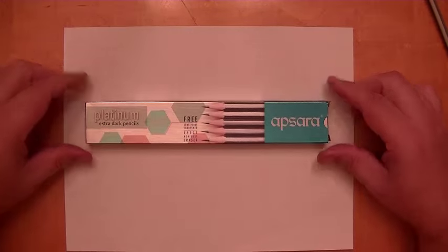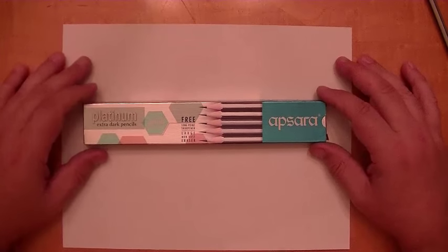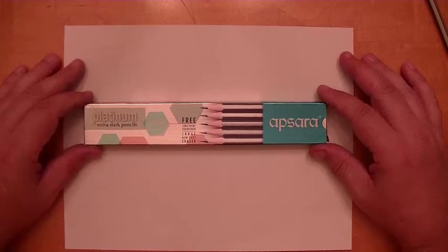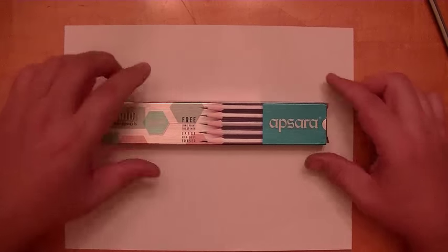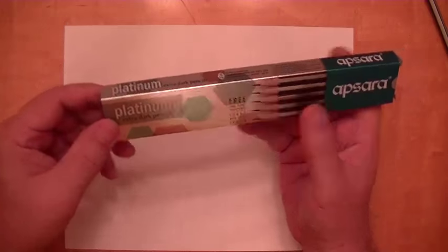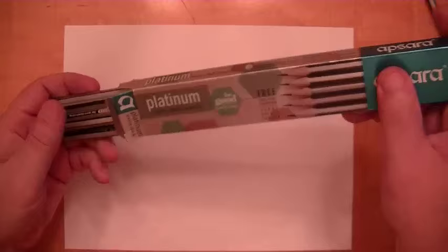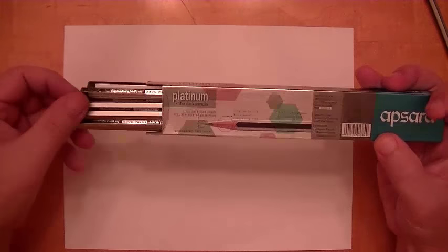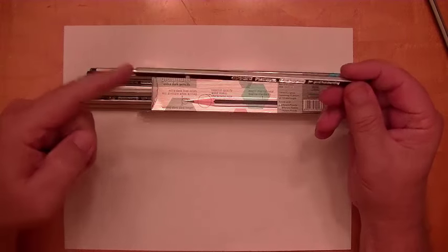These pencils come from Mumbai, India, formerly known as Bombay, for those of you old enough to remember that. The box comes with ten pencils, and they come unsharpened.